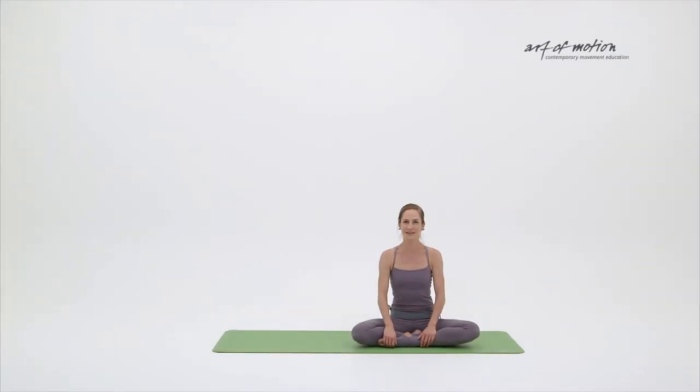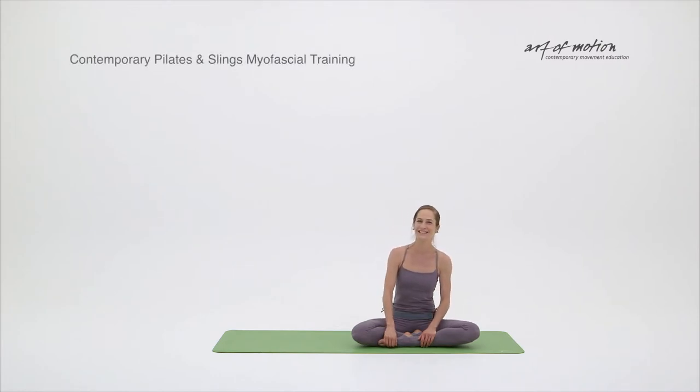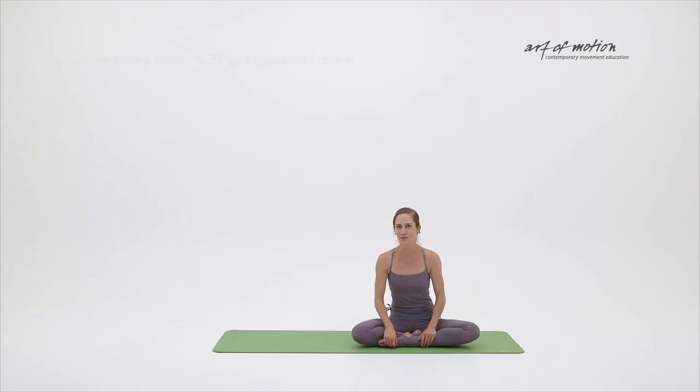Hi and a warm welcome to another dynamically flowing movement sequence comprising contemporary Pilates and slings exercises that release, tone and energize the whole body.